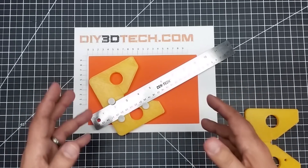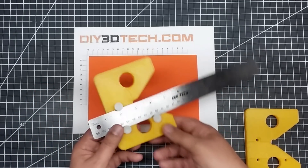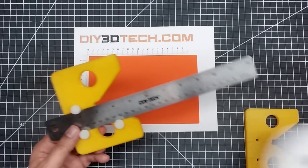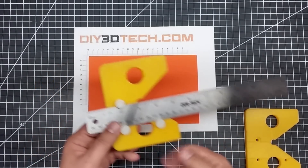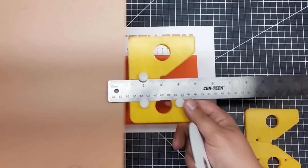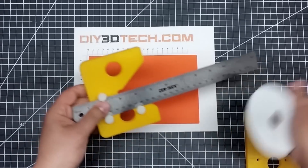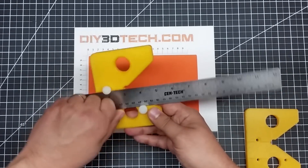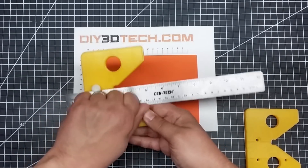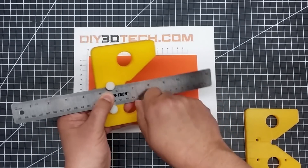I really like the idea of multifunctional tools. When I saw this, I liked that I can do circles, but I can also use this as a straight edge or a T-square. If I want to change my ruler settings, all I do is loosen these screws, slide my ruler, and tighten them down.